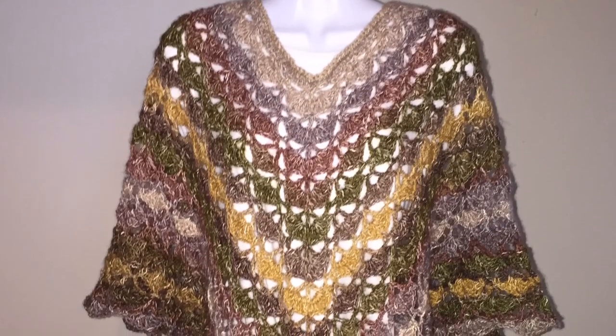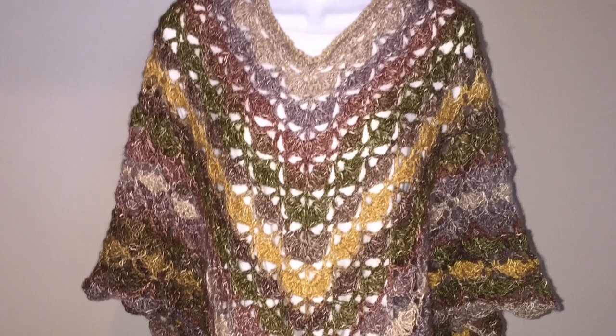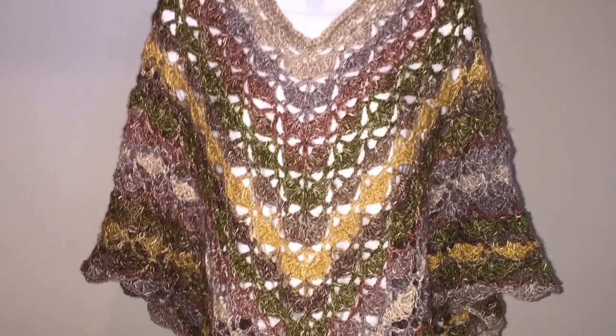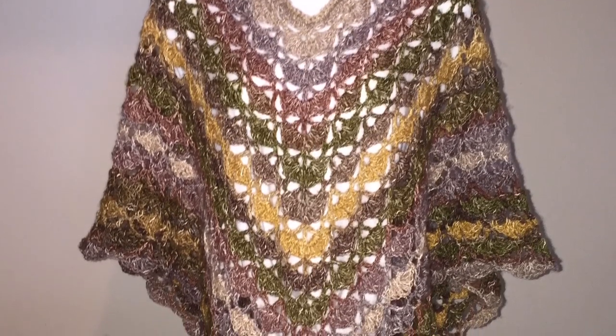Hello everyone, Denise here. Today is Work-in-Progress Wednesday and I'm going to be going over items I have finished, items I have found, items I am still working on, and items that I have started.